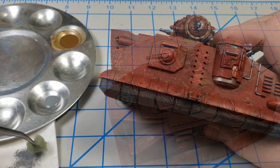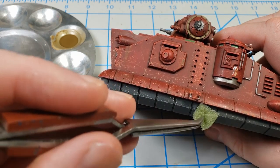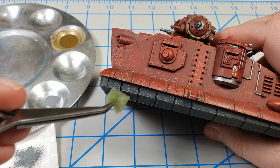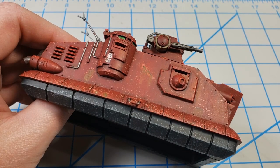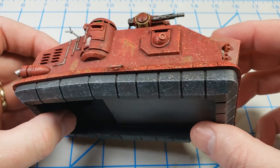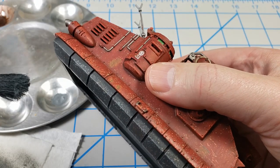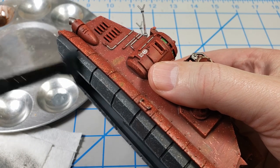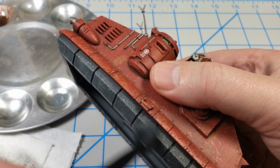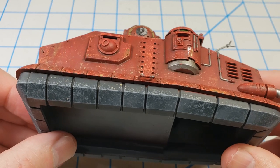I used neutral gray to do some chipping or weathering around the black portion around the bottom. I don't know if that's supposed to represent a rubberized hard surface or something metallic, or if it's supposed to be like a skirt on a traditional hovercraft — but I wanted to do something to give that a weathered, chipped look and bring out the shapes so it's not just a solid black mass under the model. Then I went in with a dry brush using the same color to get into those gaps between the black segments and highlight those a little, providing some visual interest.